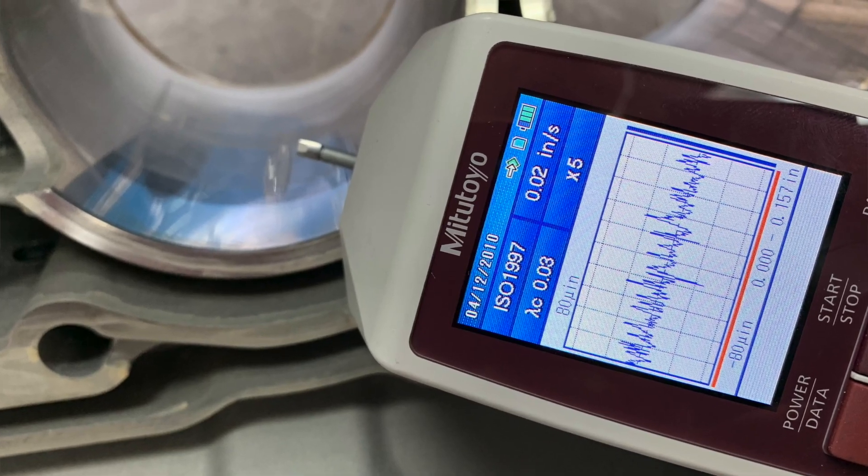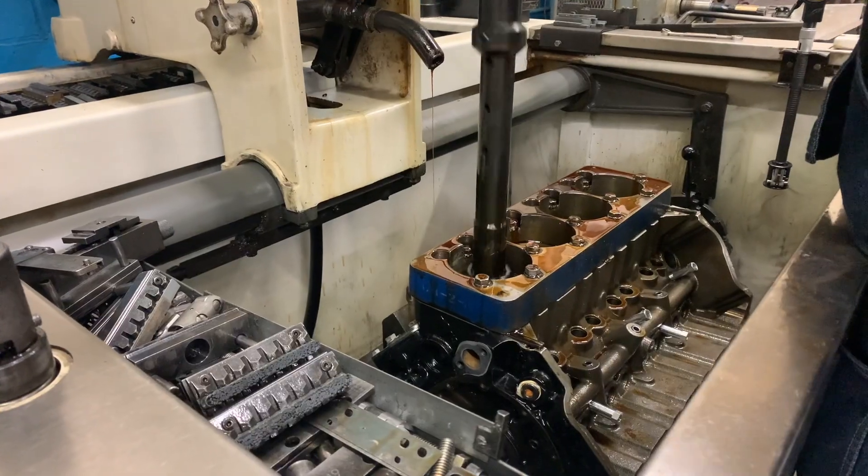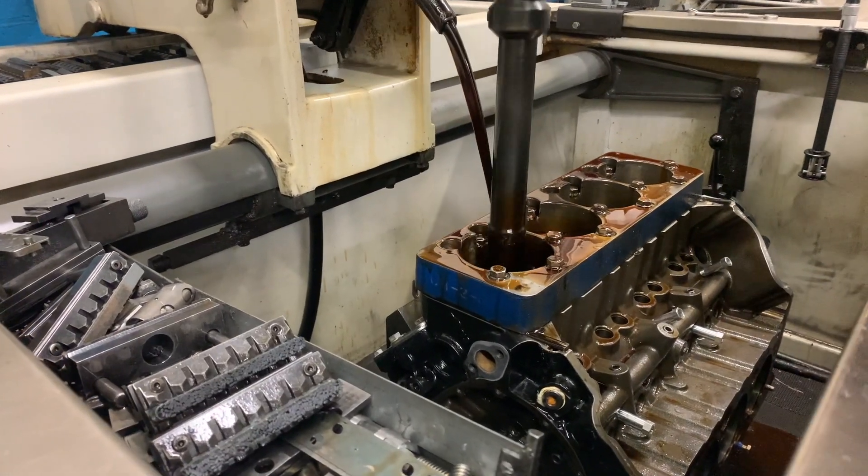We know that surface finish is critical to achieving proper ring seal. One of those overlooked elements of achieving that proper surface finish is the oil or the coolant you use when honing the block. And Bob here is going to tell us a little bit about his recent experience — what happens when you change that honing oil.